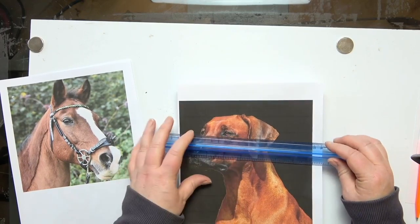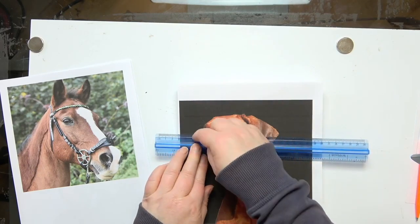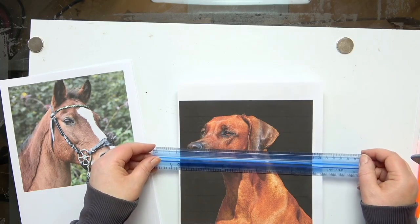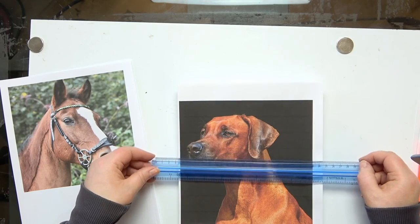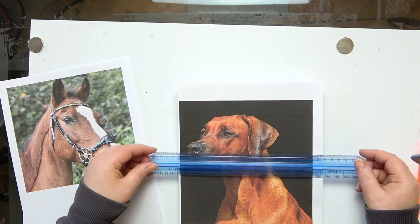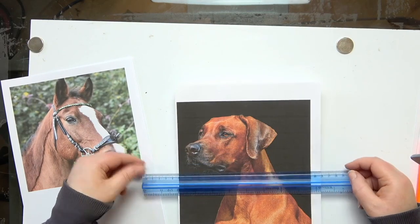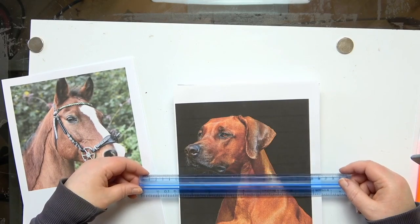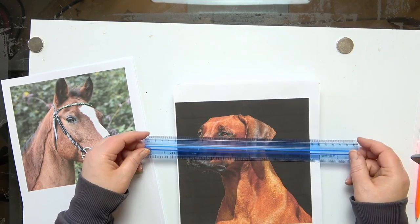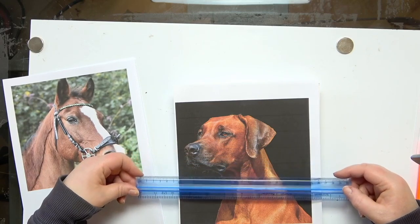Look at the dog's angles of his features. We've got the angle of the eyes here, and that angle is the same as the angle of the top of the nose, the nostrils, the bottom of the nostrils, the bottom of the nose, and the mouth area — all of those angles are the same. If you find that the nose isn't the same angle, it's usually because the dog is sniffing. So really look at your angles and double check that your eye angle is the same as your nose angle when you're freehanding your drawing.